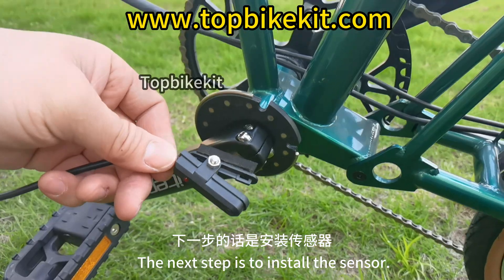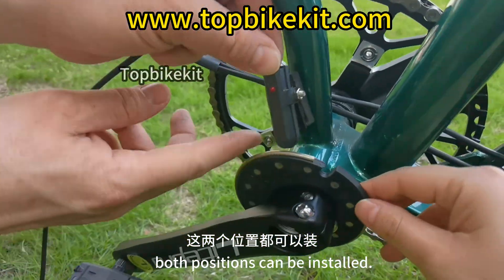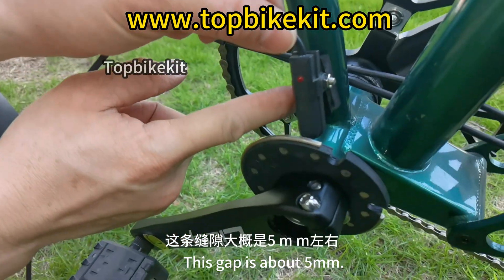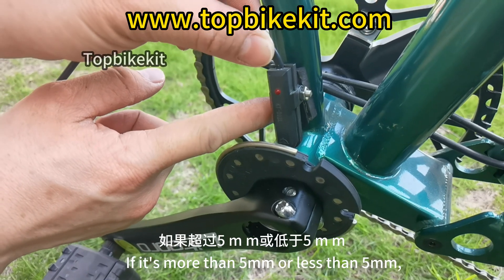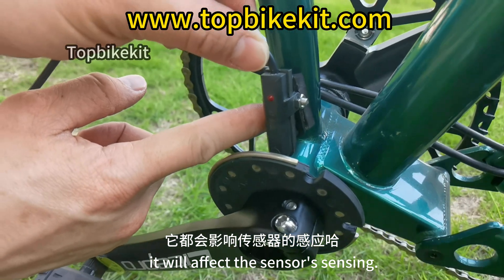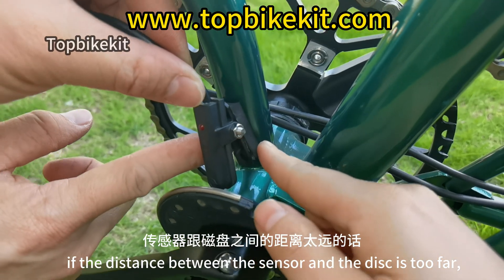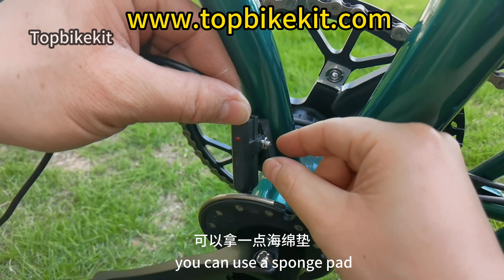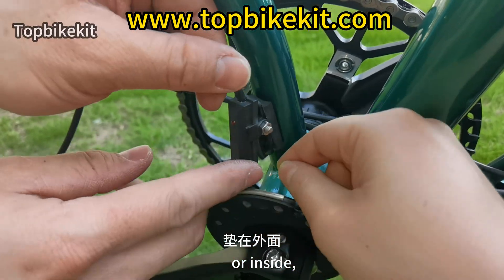The next step is to install the sensor. Both mounting positions are available. The distance between the sensor and the disc should be about 5 millimeters — be sure to adjust it properly during installation. If the gap is more or less than 5 millimeters, it will affect the sensor's sensing. If the distance is too far, you can use a sponge pad with adhesive paper to thicken the mounting surface.